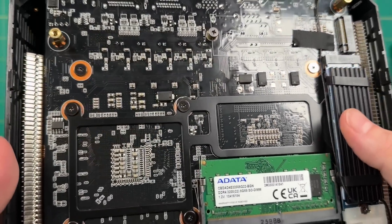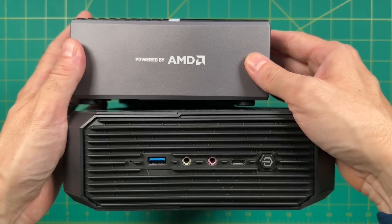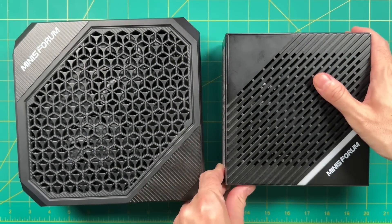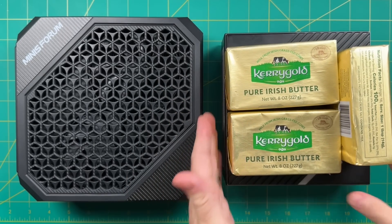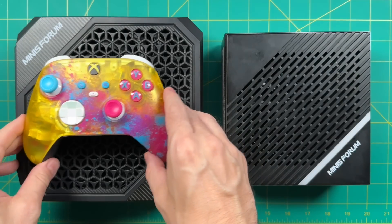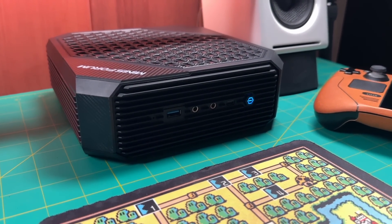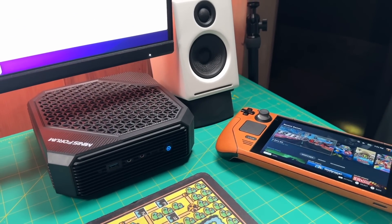As far as mini PCs go, this one is pretty large. Above it is the B550, also made by Minisforum, which was the largest one I had tested to date. The HX90G is quite a bit larger than even the B550. I've always considered the B550 to be about two-and-a-half sticks of butter, but the HX90G is nearly five. Here it is compared to a typical Xbox controller, and here's how it looks on my desk — I'd say it's actually a little bit too big for the space I have under my monitor.